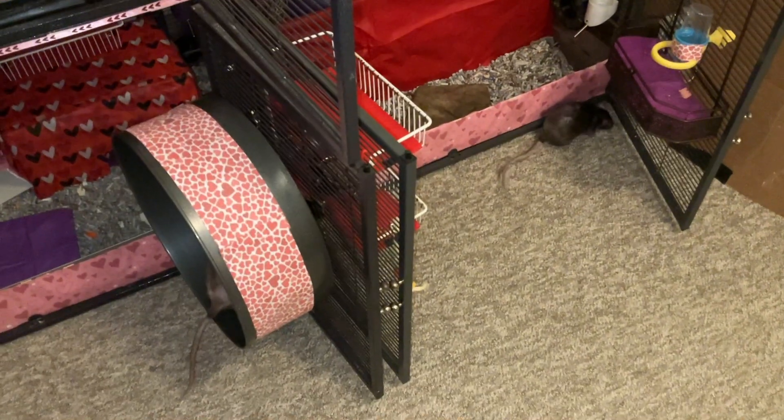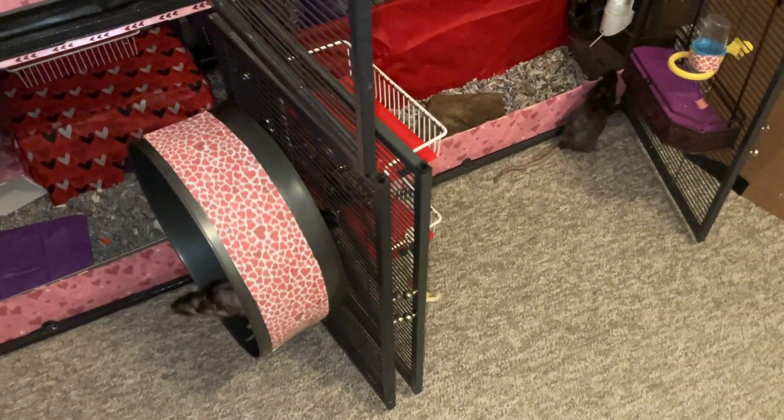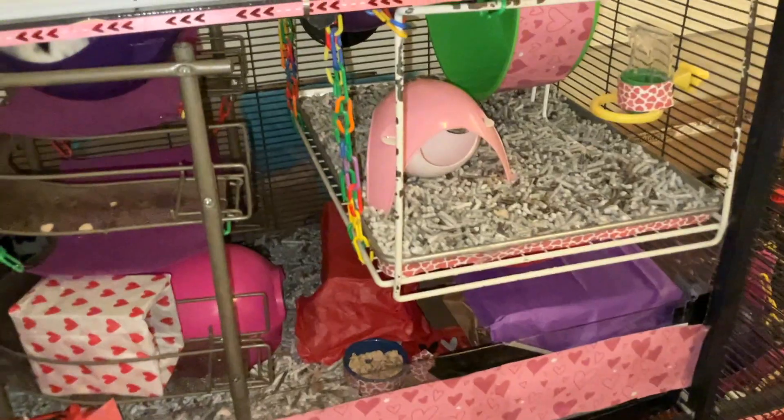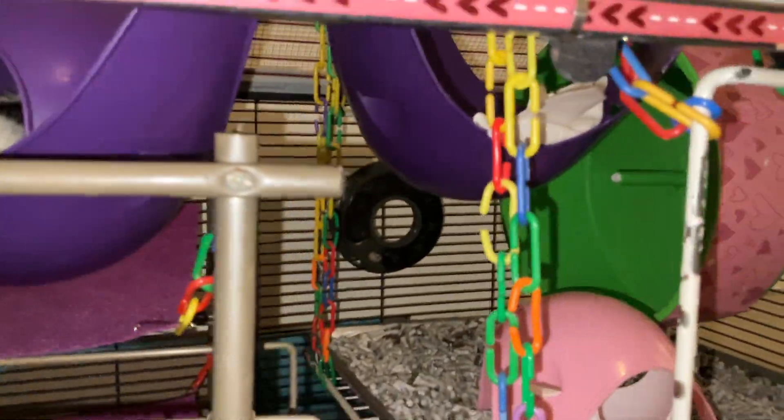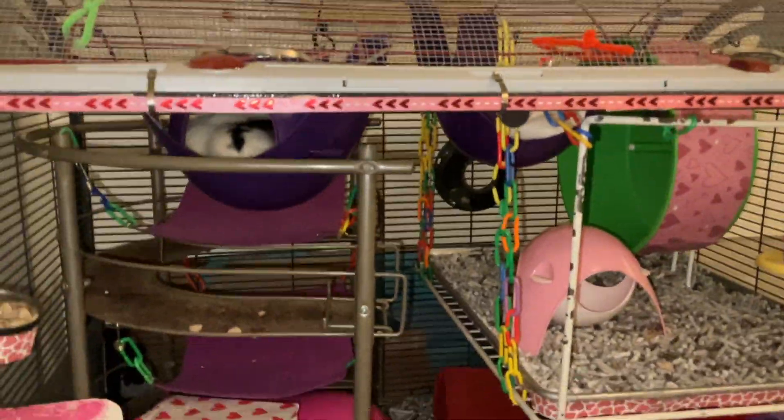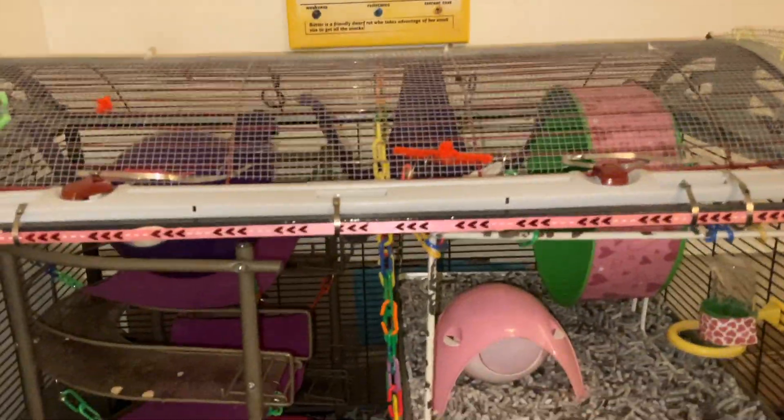Oh hey, look — Olive has woken up! Hey Olive! Of course my oldest two rats have gotten up while everyone else is being really lazy. Moving into the inside bit, we have this upper space pod piece, which is just kind of hanging from the top, and it has some paper towel in it.